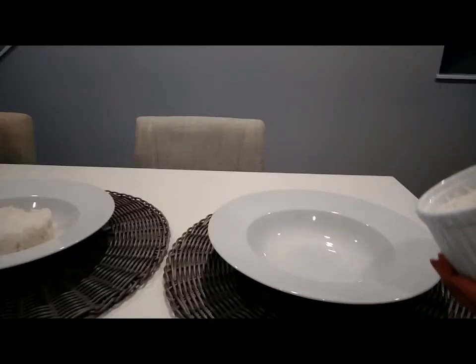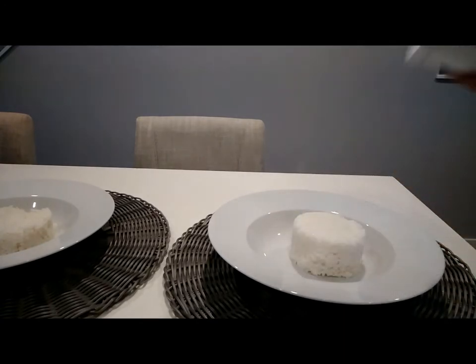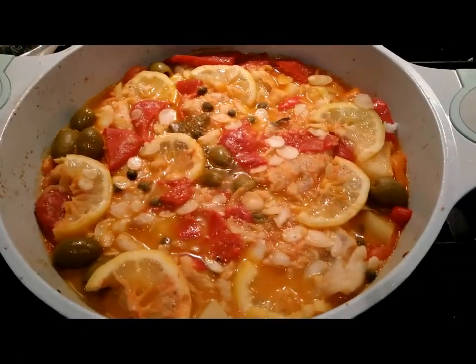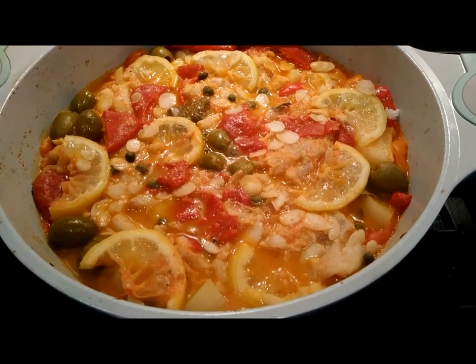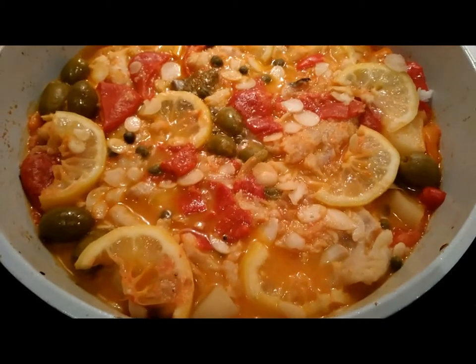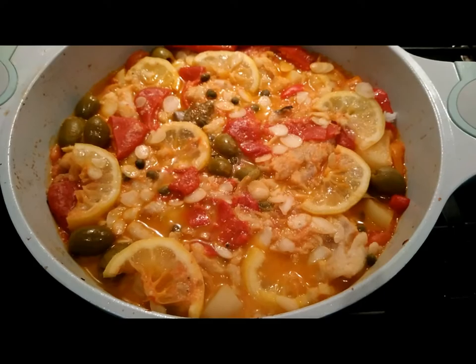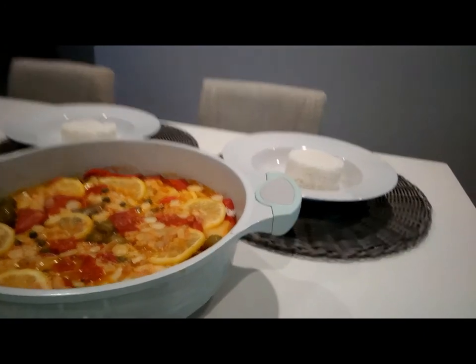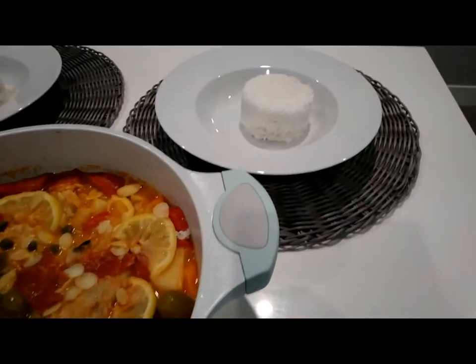Serve with some cooked rice. I'm just going to go ahead and plate this. Voilà — our dish is done! This is a Veracruz-style cod. We're just going to go ahead and plate this and get ready for dinner. It's really hot. We're just going to scoop some of that stuff and put it over our rice.